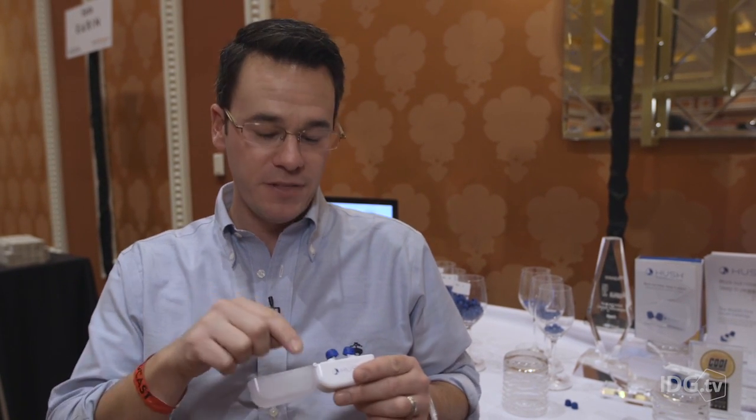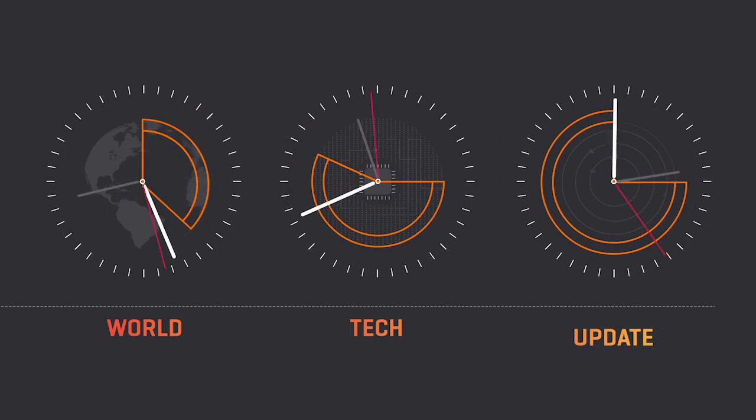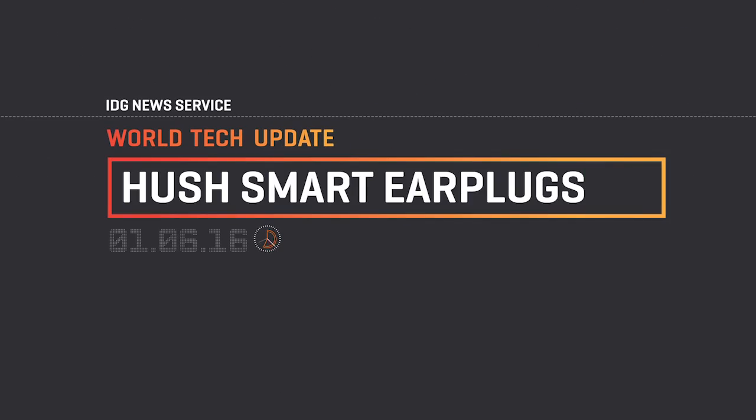If you're trying to fall asleep somewhere new, even the smallest sound can wake you up. These smart earplugs are designed to fix that. They're called the Hush smart earplugs, and they're available now for $150.